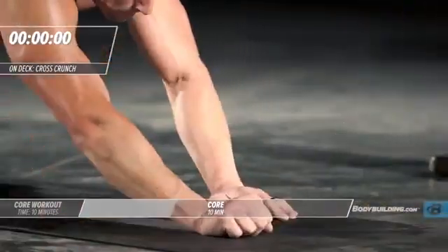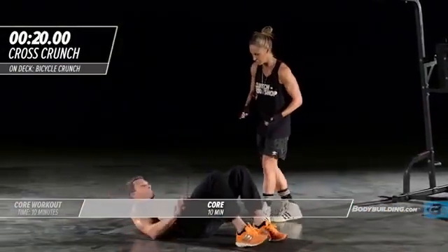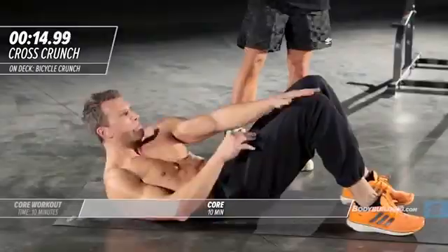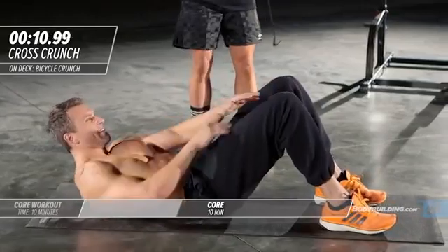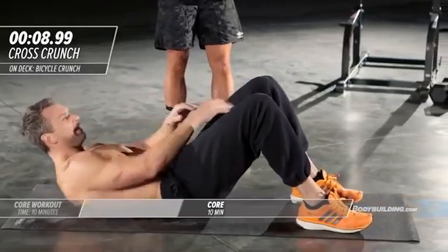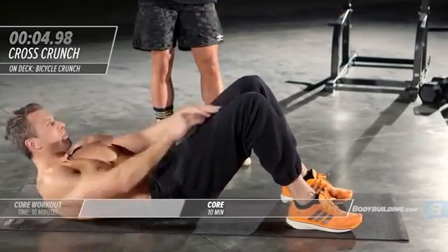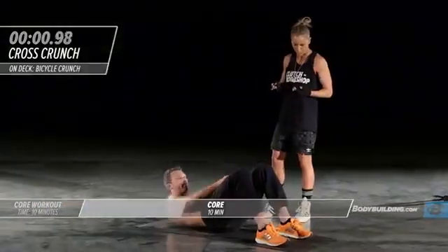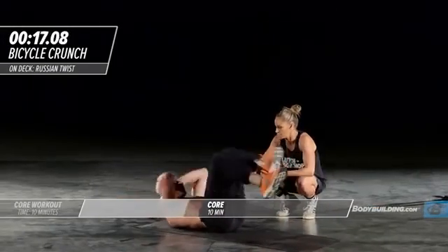Right into cross crunch. He's back on his back in that starting position, coming straight up and touching the top of his knee, really squeezing. The most important part of crunches is that on the way back down you're not just relaxing — you want to keep tension all the way through the movement.